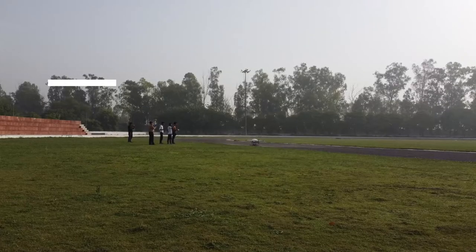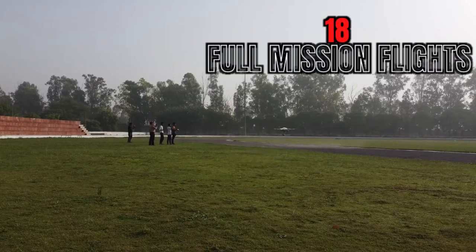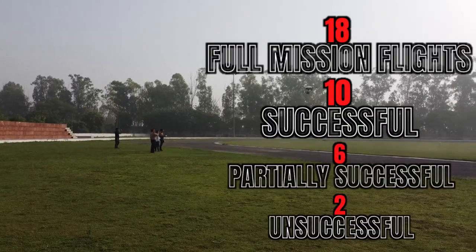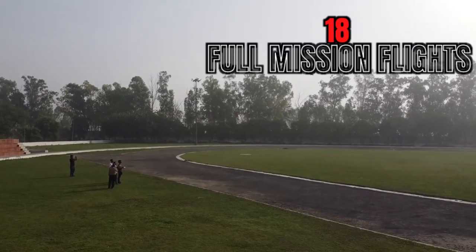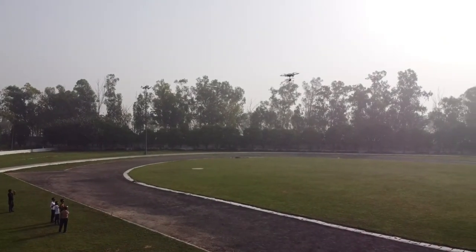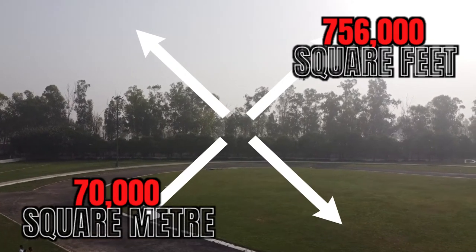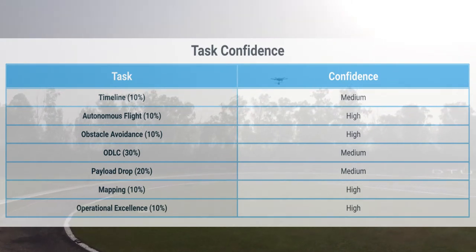After all systems were individually tested, they were integrated and 18 full mission flights were conducted, of which 10 were successful in all aspects, 6 were partially successful, and 2 were unsuccessful. Various dummy missions were created keeping in mind the SUAS tasks and were carried out in an area of 70,000 square meters or 756,000 square feet. During these flights, tasks were carried out in multiple different orders until the most power-efficient and time-efficient order was found.